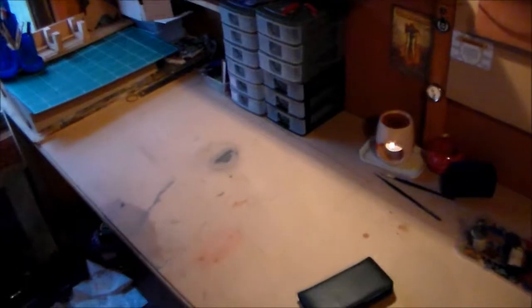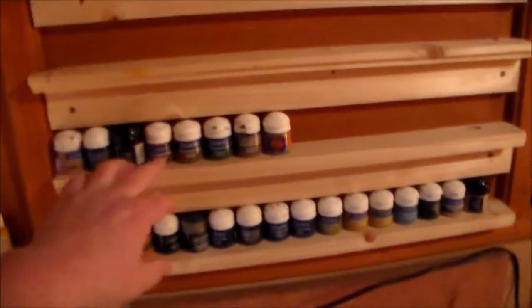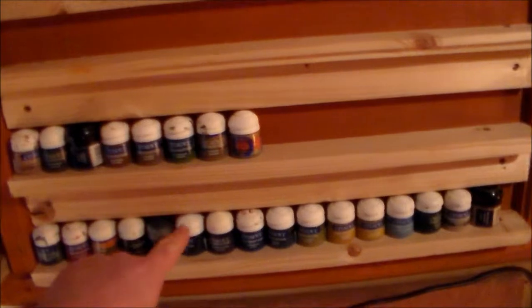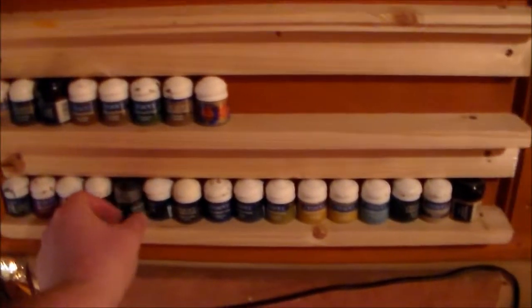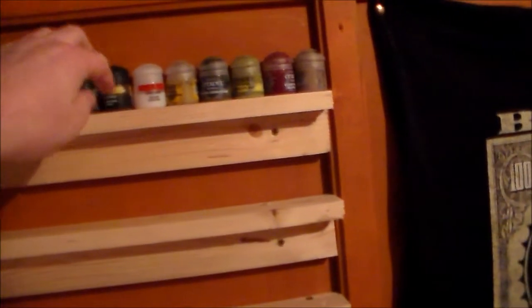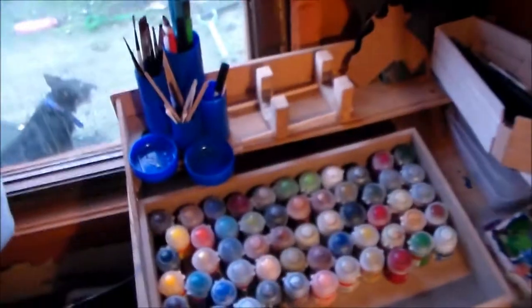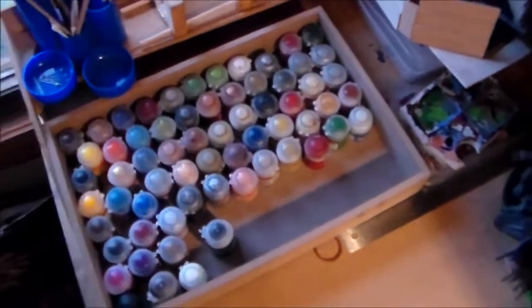My desk is finally starting to look a little bit cleaner. What I did was take all the paints down — the only ones left up here are the foundation paints, because you can't see the colors from the top, along with some technical paints, shades, and spare ones. I put them all into this box, which I think works well.